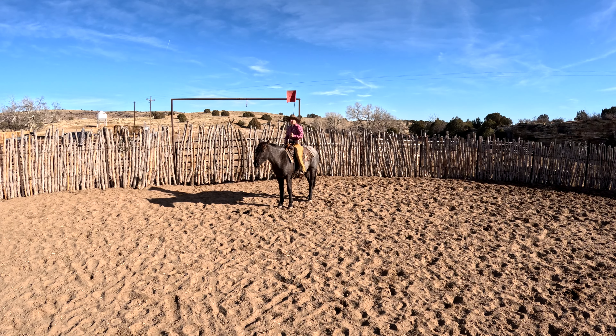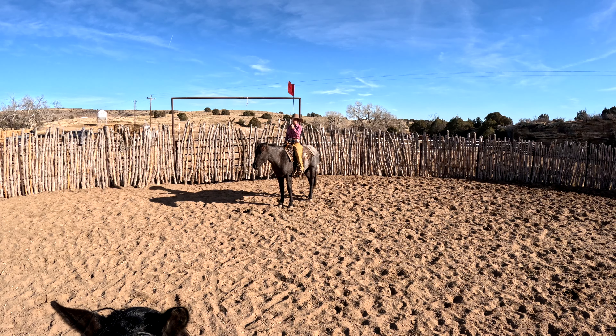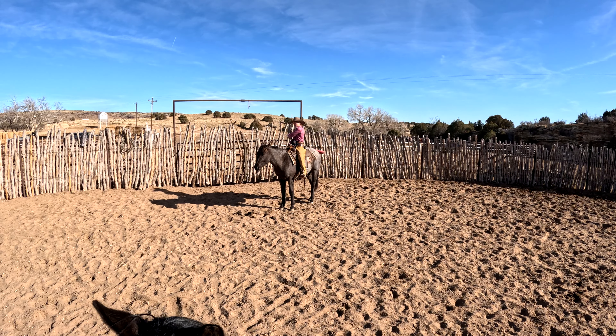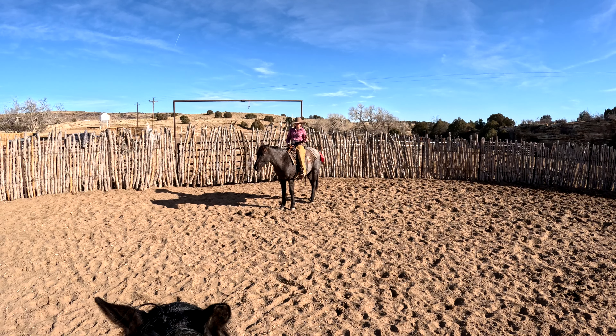We got hip number 32. This is a handsome feller. This horse is super, super sweet. We will have his pedigree in the description below, a link to All Breeds that you can view.